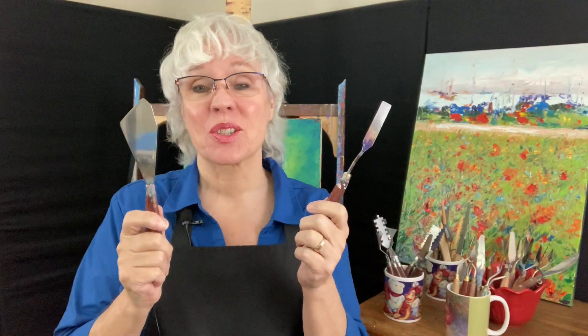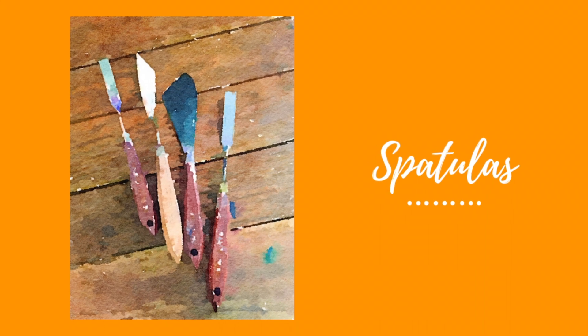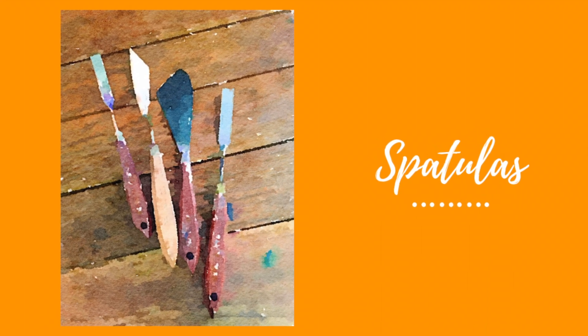This is a square and this is a spatula. I don't use them that often but I'm glad I have them when I need them. In this demo I'll use a spatula and the spreader back and forth to create this little landscape.